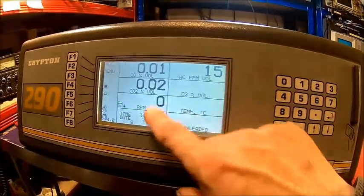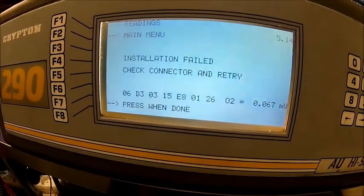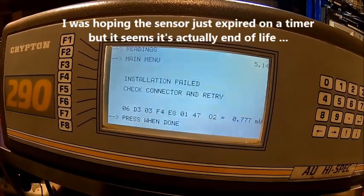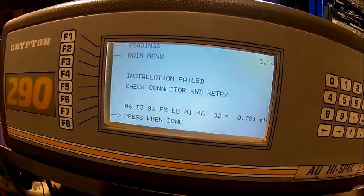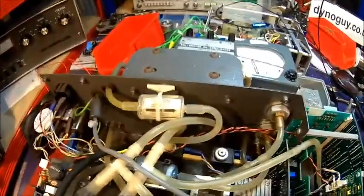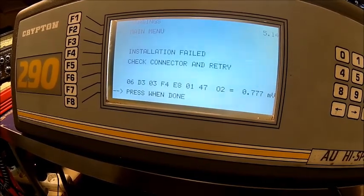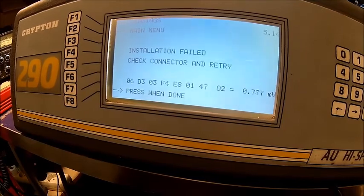The temperature probe is not fitted and the RPM probe isn't plugged in. I tried to tell it I have a new O2 sensor fitted but it said failed, so the sensor might be faulty. It doesn't matter — the rest of the analyzer seems to work. The only consumable is the O2 sensor, and the filter looks pretty good. We'll buy a new sensor, invest that money, check it again, and then we'll have a four-gas analyzer.